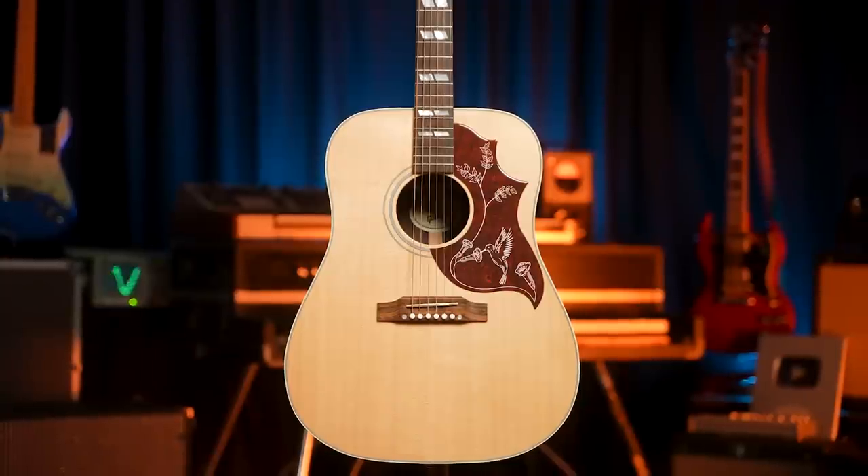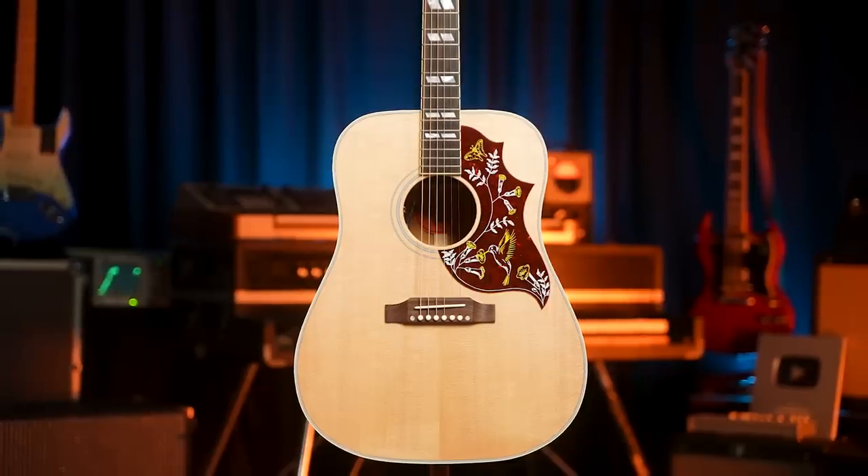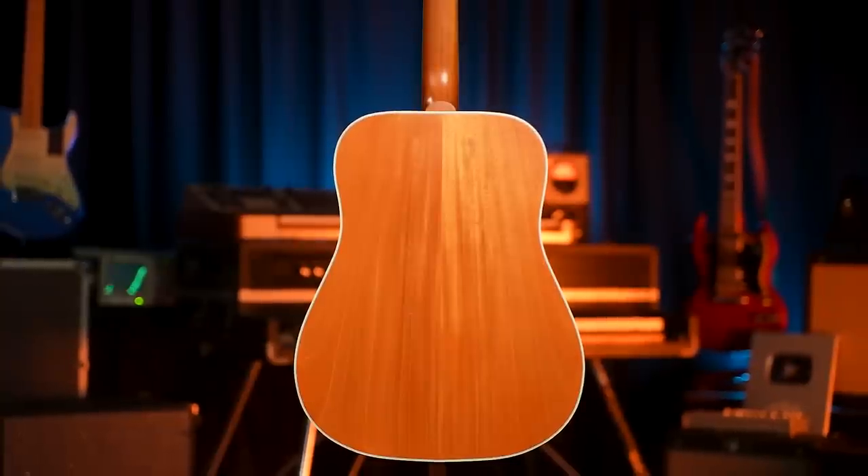We have two different Hummingbirds. We don't have the Hummingbird Standard, and that was kind of the inspiration for doing this, because we have a few other options. So if you're looking for a Hummingbird, there's not just one — there are several. I have the Gibson Hummingbird Studio Rosewood, and you've got the new faded satin-finished Hummingbird, which we're going to call Satin instead of Faded.